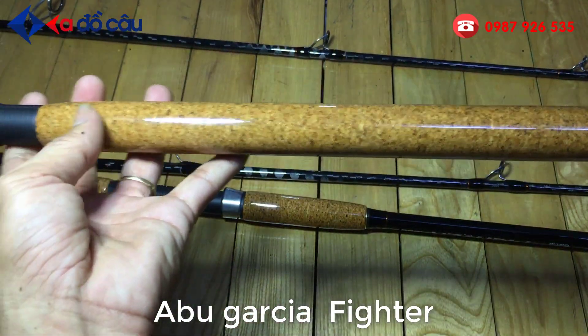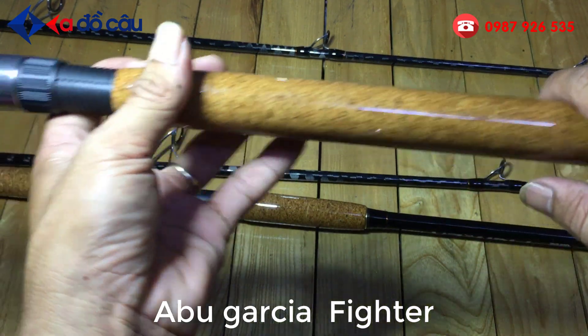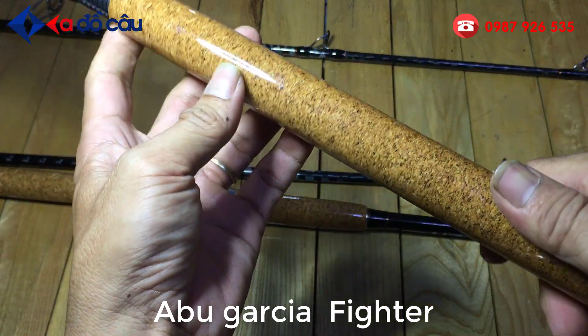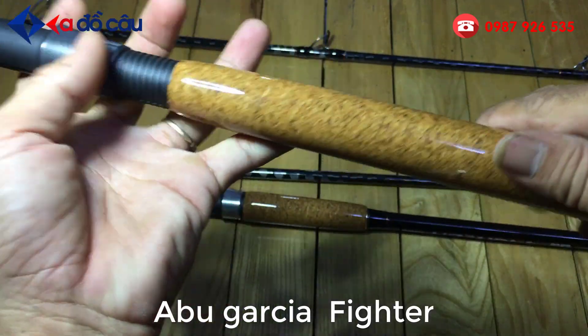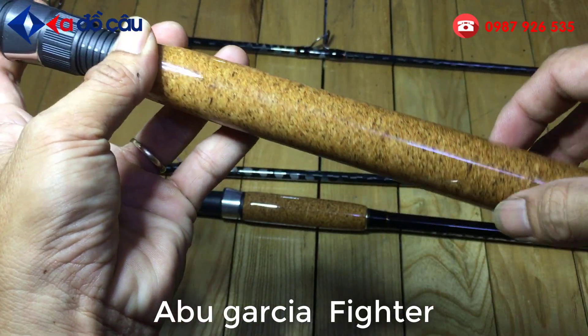Cây cần được làm bằng cord là lên keo. Cây cần này lên keo bảo vệ cây cần. Rất là đẹp. Keo rất là bóng và cứng. Rất là sạch.